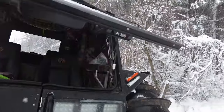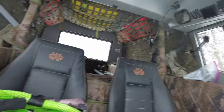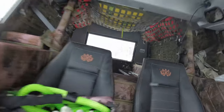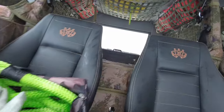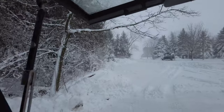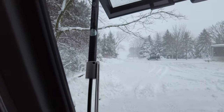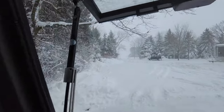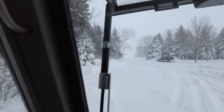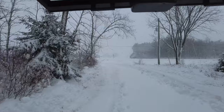Got my cable all set up there, got a hitch for the four-wheeler, and off we go. A little chain oiling - supposed to really start snowing here in a little while, but we got a little while before that.